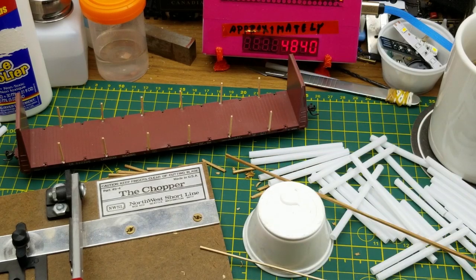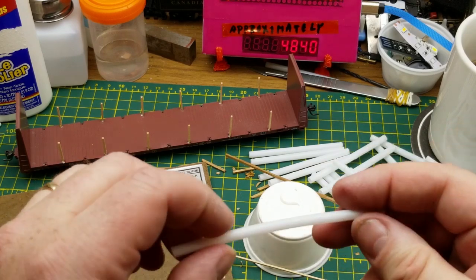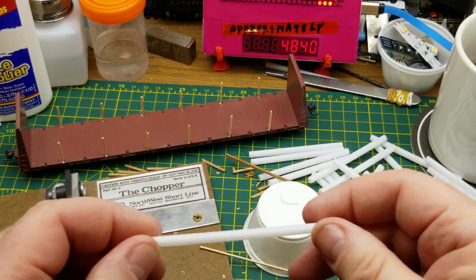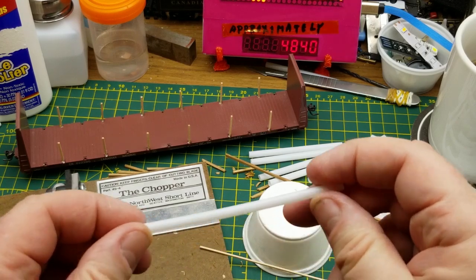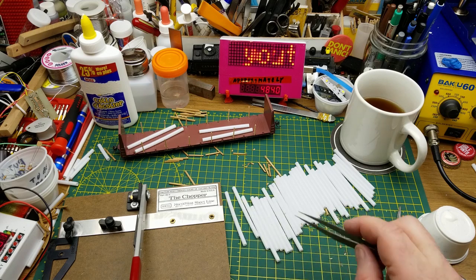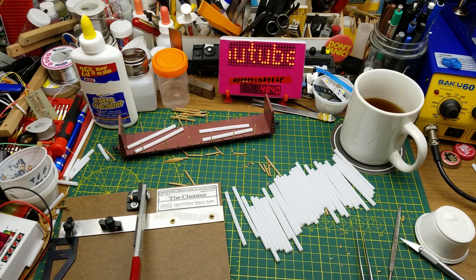I'll let those dry for a while, and in the meantime I'm going to use the heat gun to take the bend out of some of these pieces a little bit.